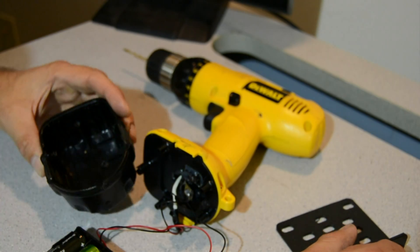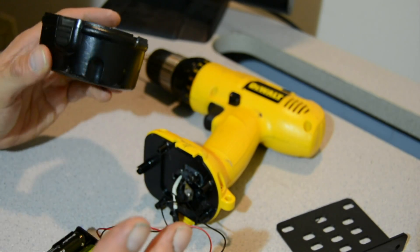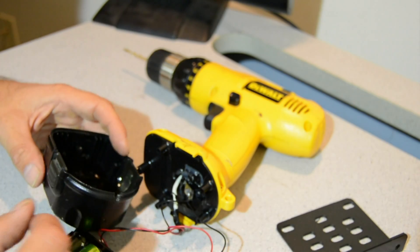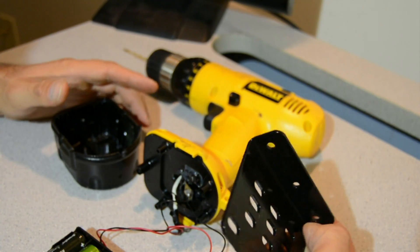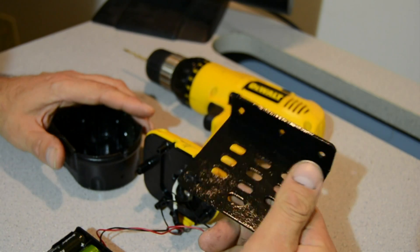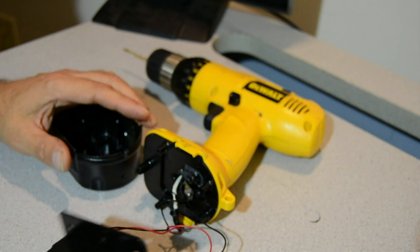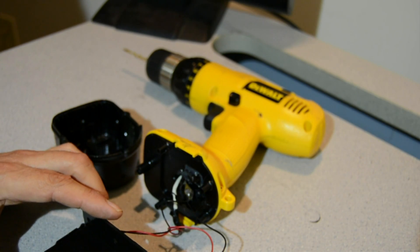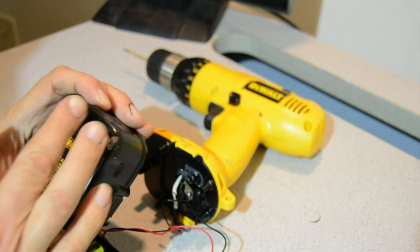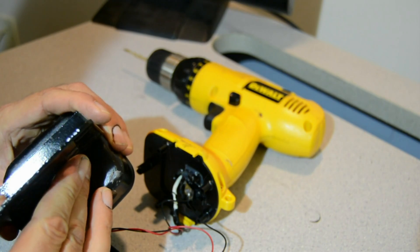I cut a little groove in the bottom, removed all the old batteries, and I'm going to mount this. I just happen to have this L-bracket in my garage — not even sure what it's from. Bend any piece of metal in roughly the same shape. Drill three holes to fit on the bottom — three identical holes need to be on the bottom of course. Screw it together.